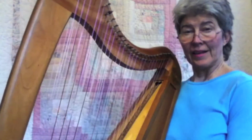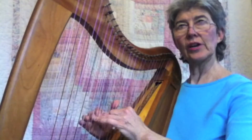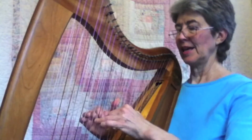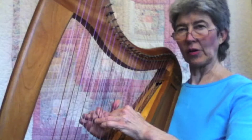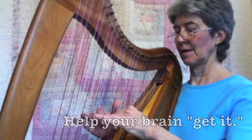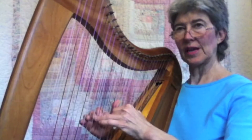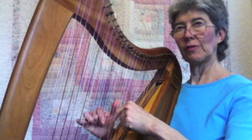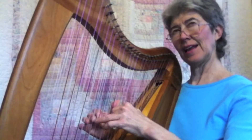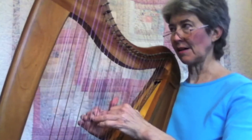But if we play it in an echo pattern or offset, here's what it's going to sound like. To get used to this, have your 1-5-8 placed and just pluck your fourth finger — the left one and then the right one. Place again, left, right. Do that a few times: left, right, left, right. Then your brain starts to get it, and pretty soon you can do the whole seesaw.